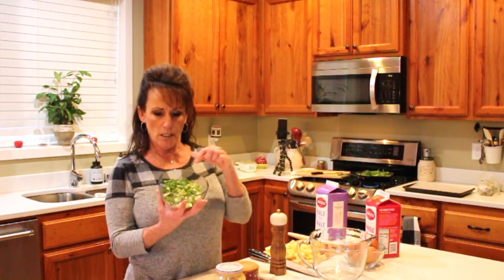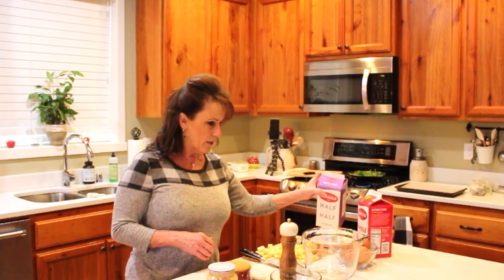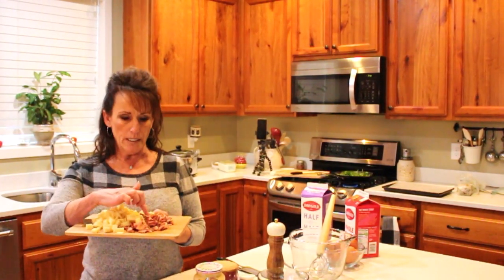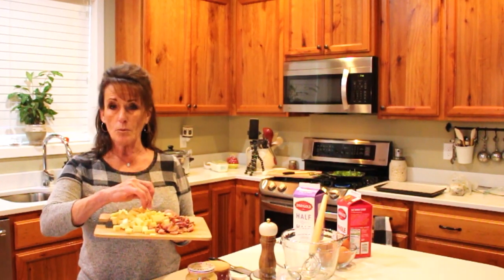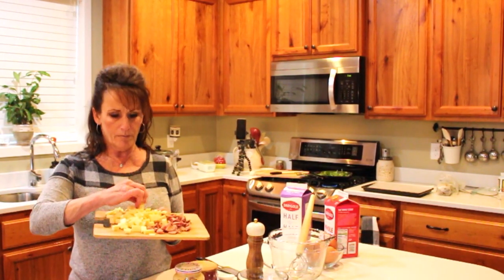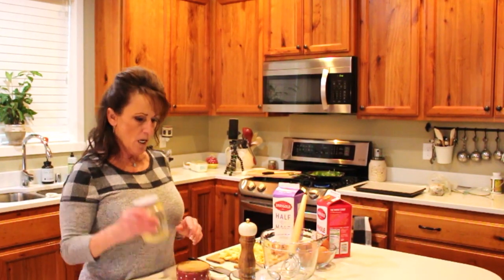I've got eight ounces of spinach sautéing on my stove right now. My other ingredients are a small onion and a bundle of green onions, all chopped up, eight eggs, some half-and-half — though I didn't have quite enough so I'll use whole milk. You'll need your Danish whisk. On this plate I have six slices of bacon cooked in the oven earlier, and about eight slices of Charlesburg Swiss cheese, cut into chunks — at least a cup and a half of cheese. Also Dijon mustard, salt, and pepper.